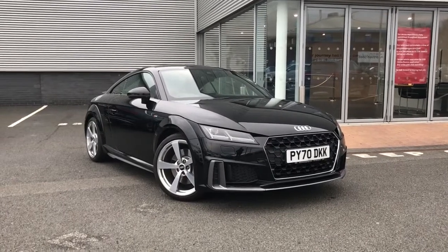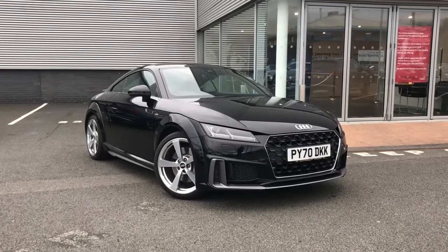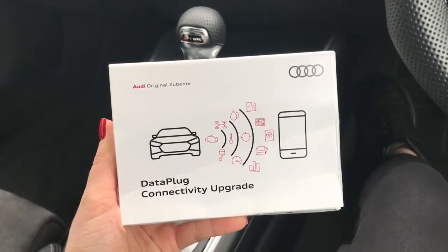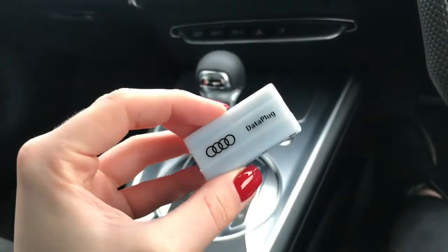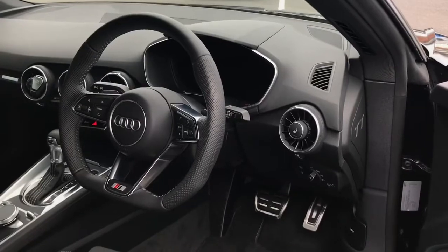In this video I am going to be showing you how to correctly install the data plug to your Audi approved used vehicle. You'll find the data plug in its original packaging stored away in the glove box. This is the data plug itself and it does need to be fitted in the OBD port in the driver's side footwell.